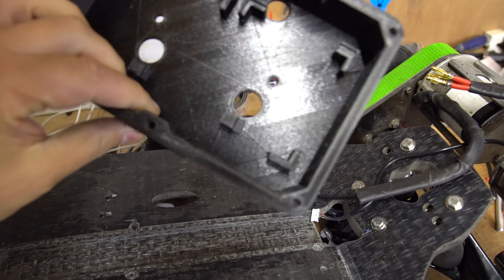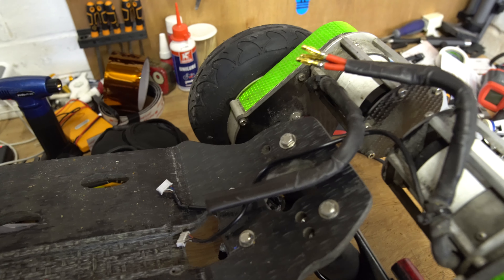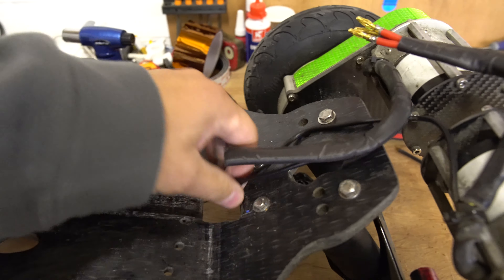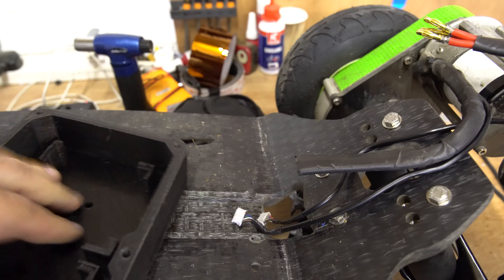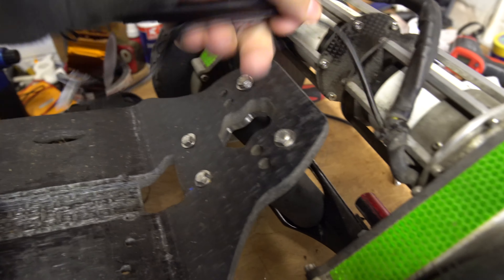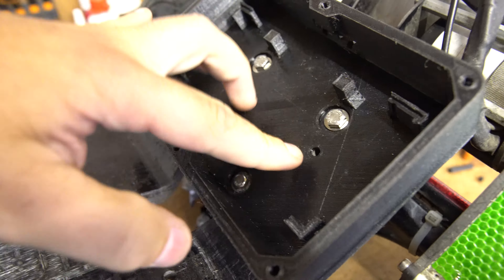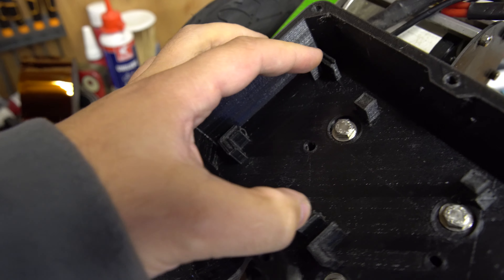This is the VESC enclosure - it's got quite a few cool features I'm happy with. There's a cable entry here for the phase wires, which I've just chopped off short because they were running all the way along into the monster box. So there's a cable entry for the phase wires and the sensor wires, and that's wide enough to allow the sensor connector to pass through. There's also a cable entry on this side for the wiring. There are also holes to allow access to the bolts so they don't interfere with the truck bolts at all, and the two holes here bolt into the elastomer dampers - that's how it secures in.